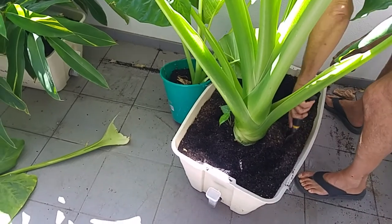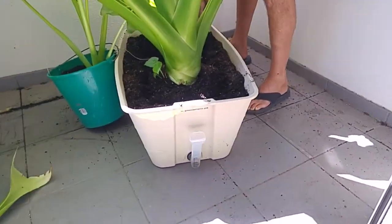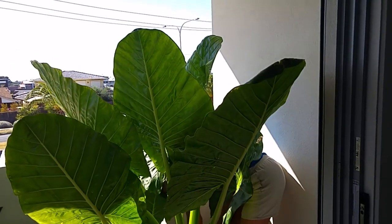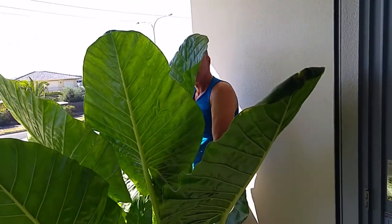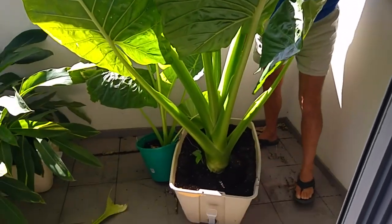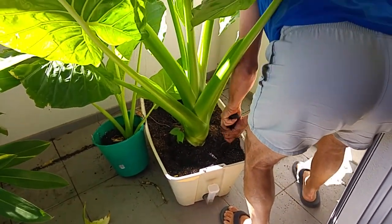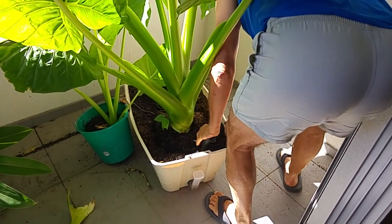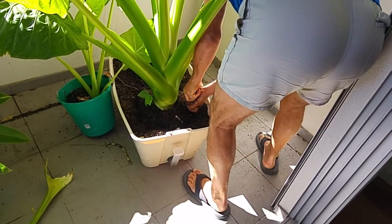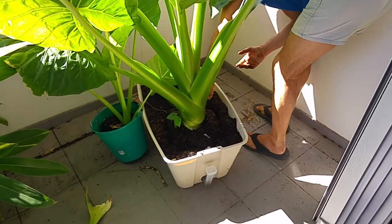We're digging right around it — the soil's been loosened up by taking out the other one. As you can see it's not a particularly big pot for the size of the plant. Stand up a sec so we can show how tall this plant is. This one's going to be pretty hard because the roots have really got down to the bottom of the self-watering pot. We'll come back a bit later when we've done a bit more work.